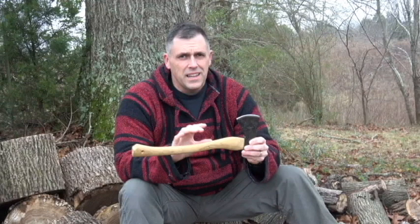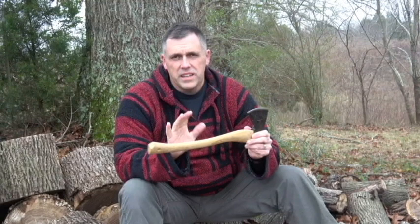It's lightweight, has a three and a half inch cutting edge, and is just a good high-quality piece of equipment. One key thing I like about it too is it's not a two or three hundred dollar hatchet — most places you're going to find this hatchet for somewhere between $55 and $85, depending on where you buy it.